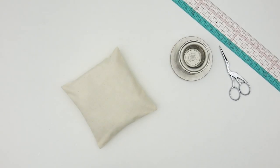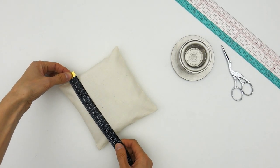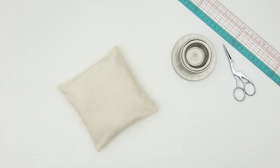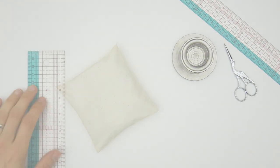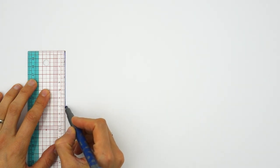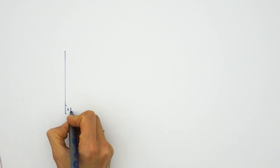So let's get started with the pattern. You will see it is nothing but a big rectangle. To figure out how wide our rectangle should be, we are going to measure the width of our pillow and directly add another 2 centimeters for the seam allowance. The width of my tiny pillow is 15 centimeters plus 2 centimeters of seam allowance — 15 plus 2 equals 17 centimeters.